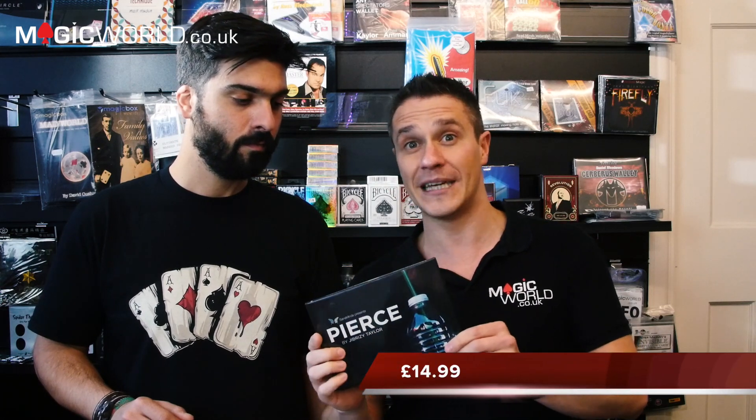To start off with we're going to go with Pierce. This is going to be quite a quick review this week. This retails for £14.99. The link is down below.